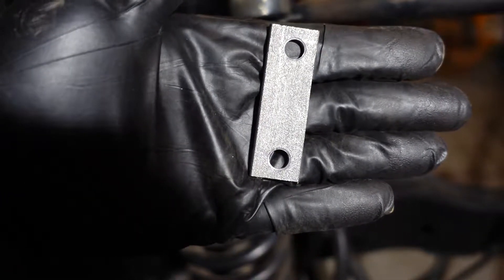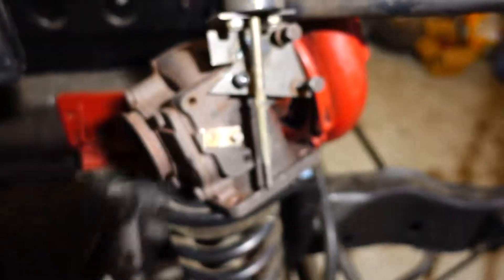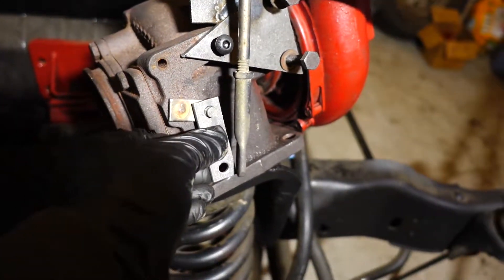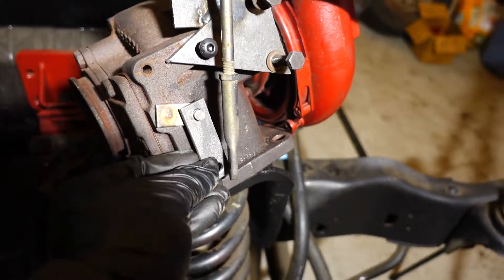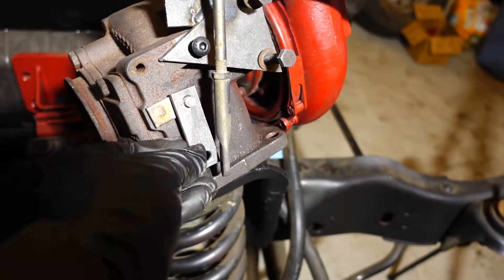I'm also going to take this little piece of linkage here — I made another little spare piece, just two holes. Hopefully it'll fit. I know it'll fit on this side and this side, so when the actuator goes up or down, it'll follow it.